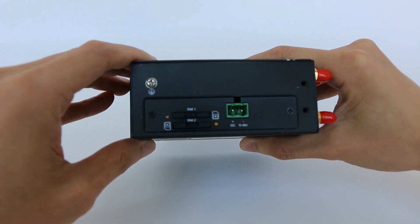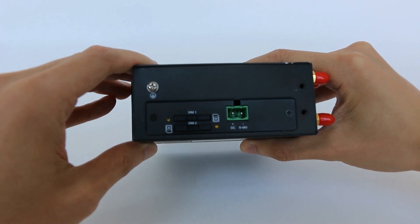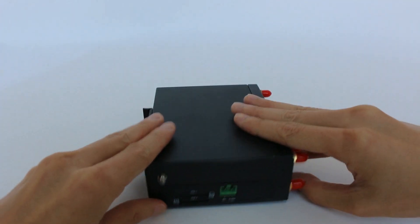As the router has two SIM card slots, you can insert two SIM cards for a dual SIM strategy according to your needs.